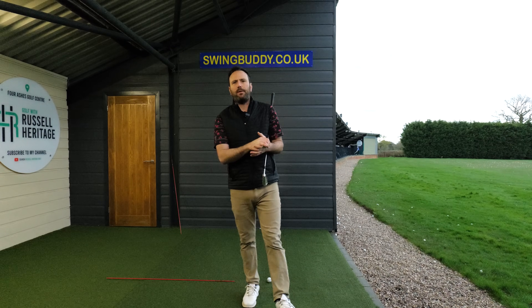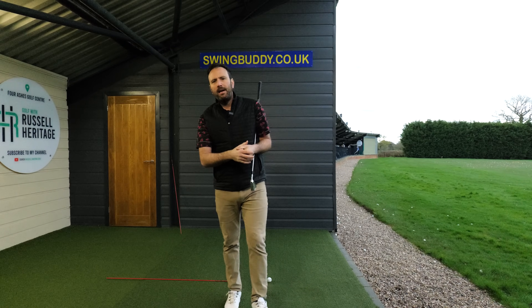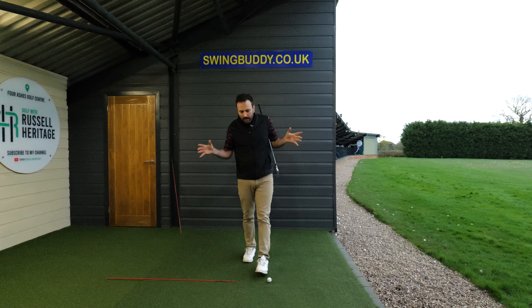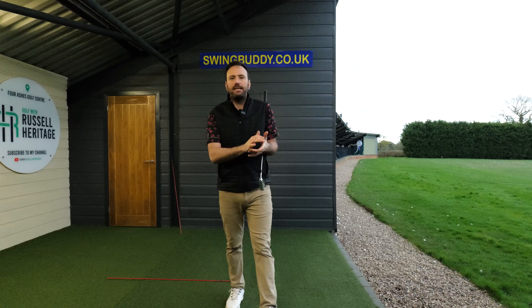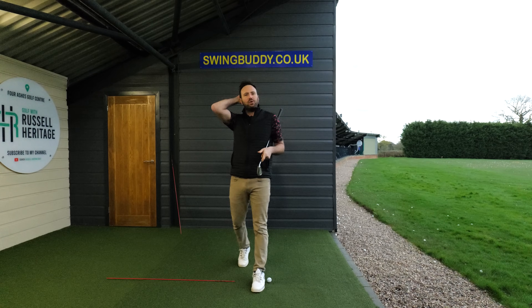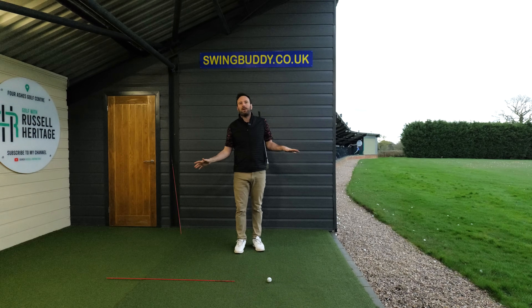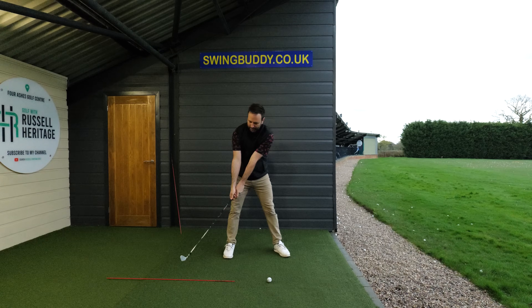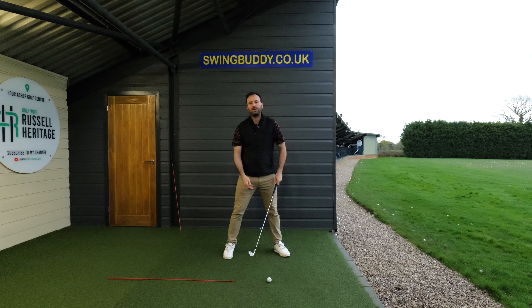Let's talk about one drill that will make you a very, very good ball striker — it's the line drill. I get a lot of inspiration from watching some of the greats, and one of the people who always inspired me a lot was Moe Norman. Moe Norman always used to talk about extension and extending feelings. He used to have a takeaway feel where he'd really try and keep the club as low to the ground as he could.